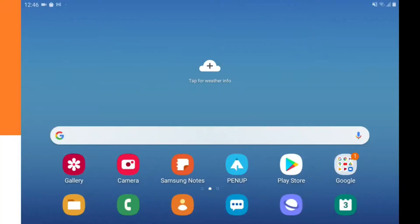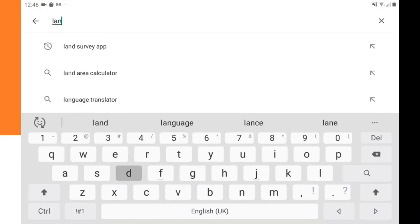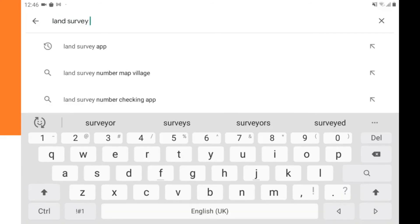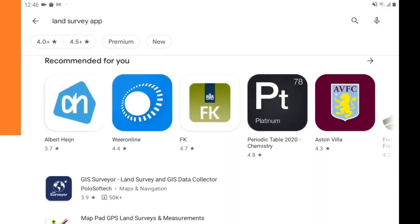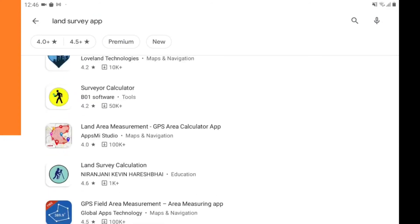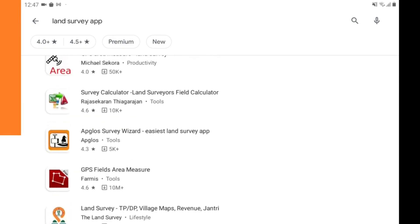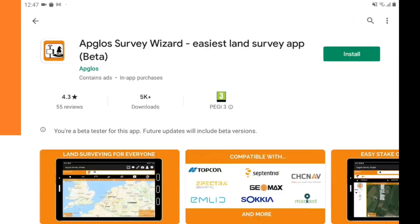When you want to install a land survey app for Android, we need to go to the Google Play Store. We click on the icon, go to the search bar, and type in 'land survey app'. Now we click search and here we see lots of different apps. But we want a land survey app for Android that works, so we go to EBSGOS Survey Wizard because we know that works.